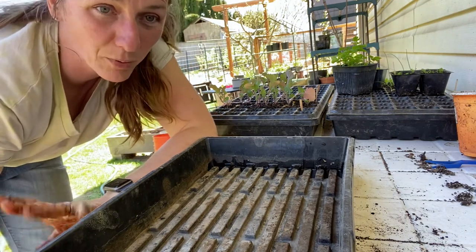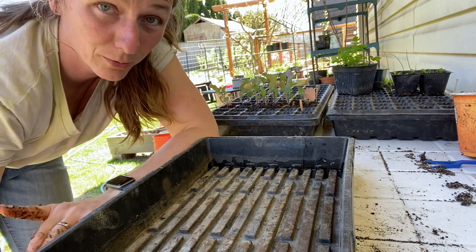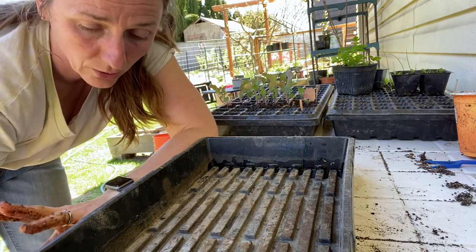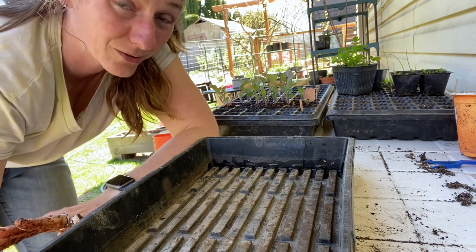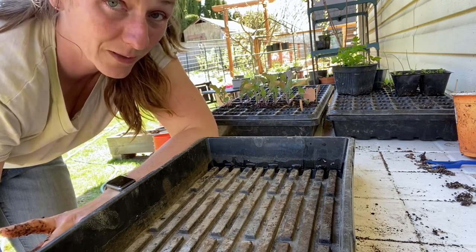I've decided I'm going to seed probably a whole tray of green beans. And I'm only going to grow yellow and green zucchini this year — screw the rest of summer squash — because number one I don't think I know how to use them appropriately, and I never use them all. So I'm not going to waste the space and energy.